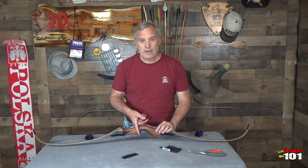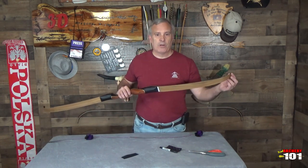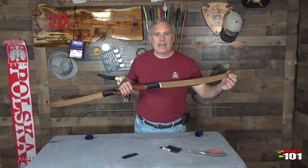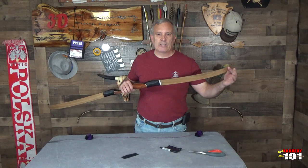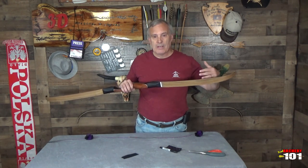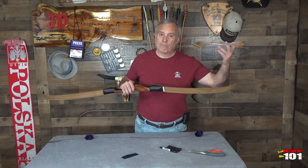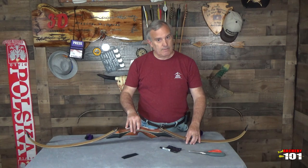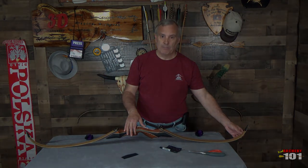So first thing I'm going to do, I'm going to put on my shelf plate. And then I'm going to put on some Velcro right here — it's not mandatory, but I do like it. Just in case you do get that string snap or a little bit of vibration, anything to absorb some of that vibration I think is a good thing. So: shelf, and padding for my limbs.